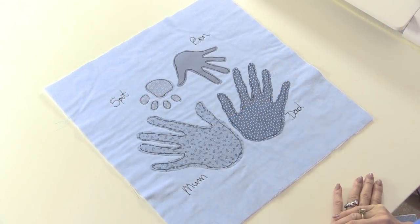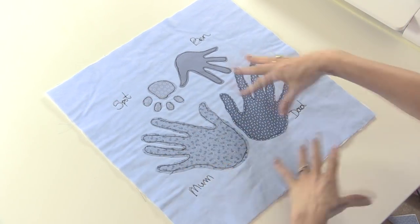My embroidery is finished. You could use different coloured threads, maybe put some hearts or flowers or whatever else, but I think this one's kept quite simple and it's very clear who everybody is. So let's start to construct the cushion cover.